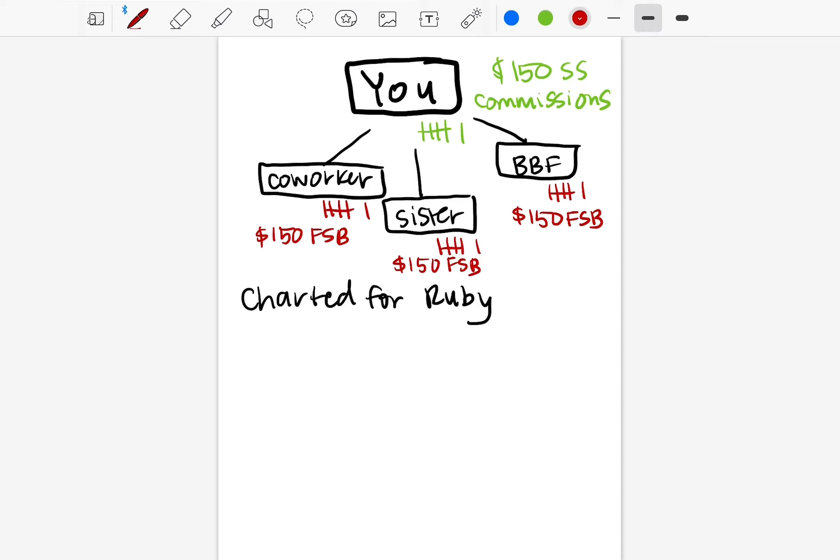To get customers, you're going to do that daily task list we talked about — show up to power hours, send the messages, make the posts, do the story slides, do the work it takes to plant the seeds so you can reap the harvest in customers. The distributors you sign, you're going to teach them to do the same thing, so it's important that you're making good habits now so you can teach them once they join.